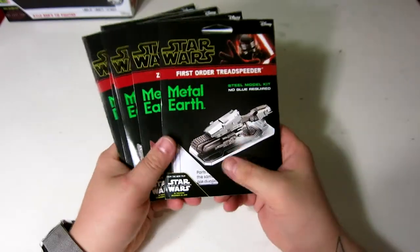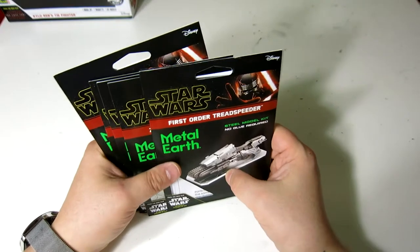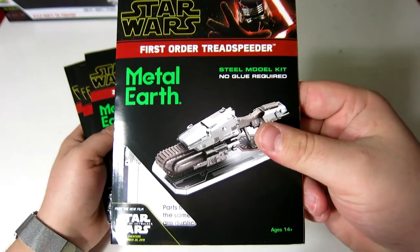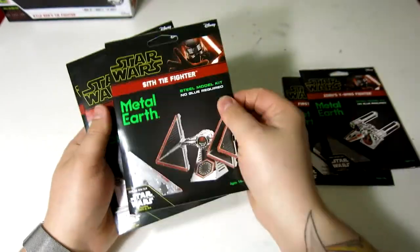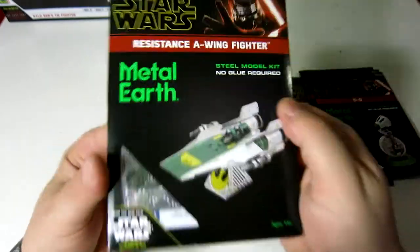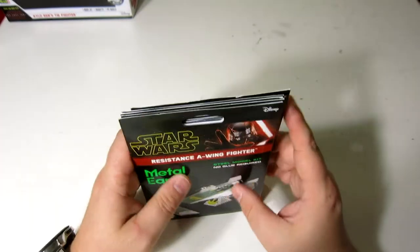I've shown off some of these before, but there are some new ones that came out recently. These are Metal Earth models from Fascinations, based on Star Wars: The Rise of Skywalker. We have the First Order Tread Speeder, Zori's Y-Wing Fighter, the Sith TIE Fighter, D-O, and one of my very favorite ships, the Resistance A-Wing Fighter. I wish they'd do a B-Wing — why have they not done a B-Wing? Anyway, I'm going to build these up and then we'll take a look at them.